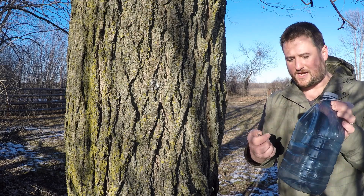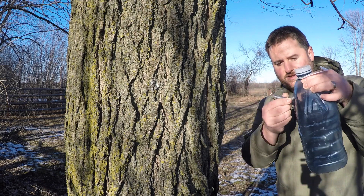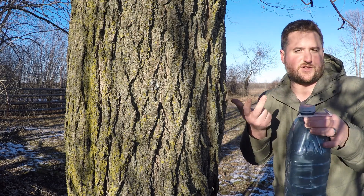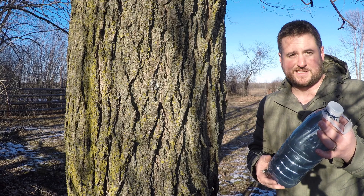What we're going to do is cut a little hole in the side so that the spile can stick right into it, and then all of the sap will be collected in here. It's got a cap on it so nothing else can get in. That's the idea.